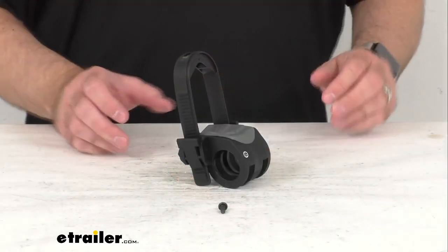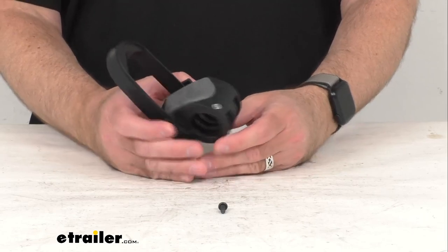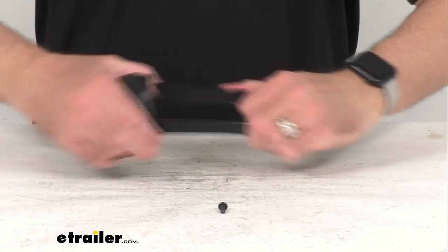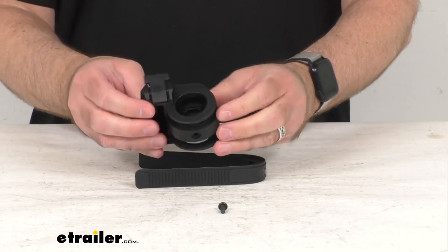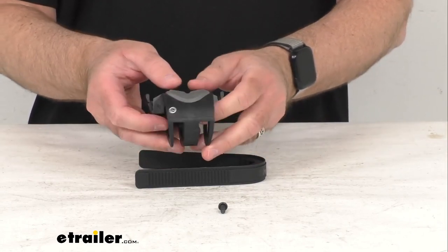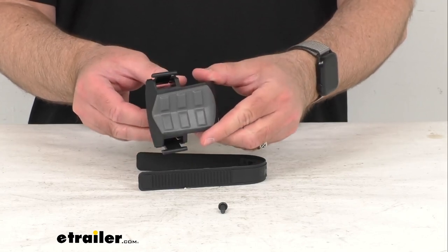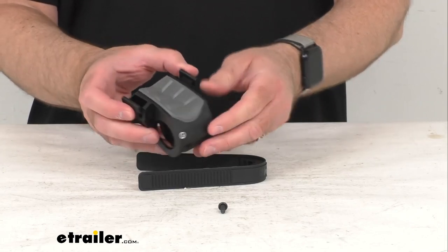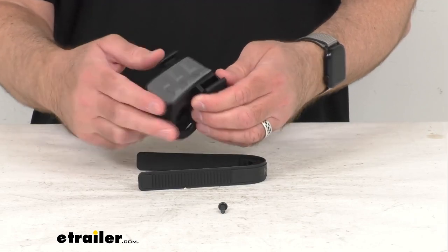Hi everybody, Andy here with eTrailer.com. Today we're going to take a look at this Yakima replacement Super Kush cradle and zip strip. This is going to replace one Super Kush cradle and one zip strip strap on your Yakima hanging style bike rack, and it's going to fit your Yakima bike carriers that utilize the Super Kush anti-sway cradles and zip strips.